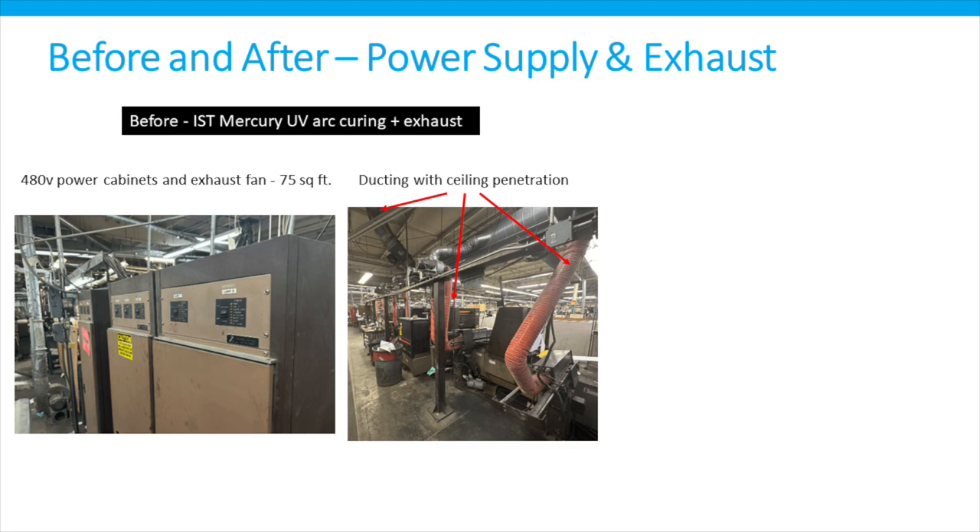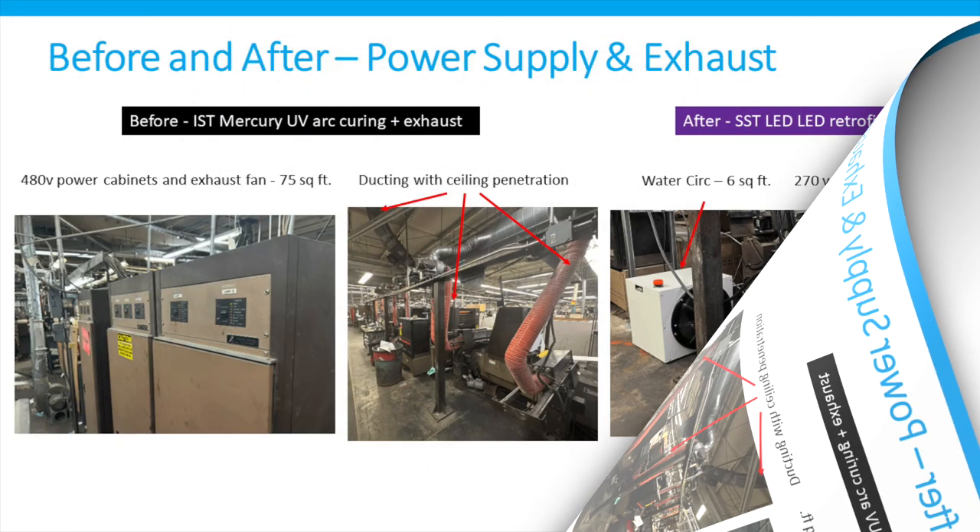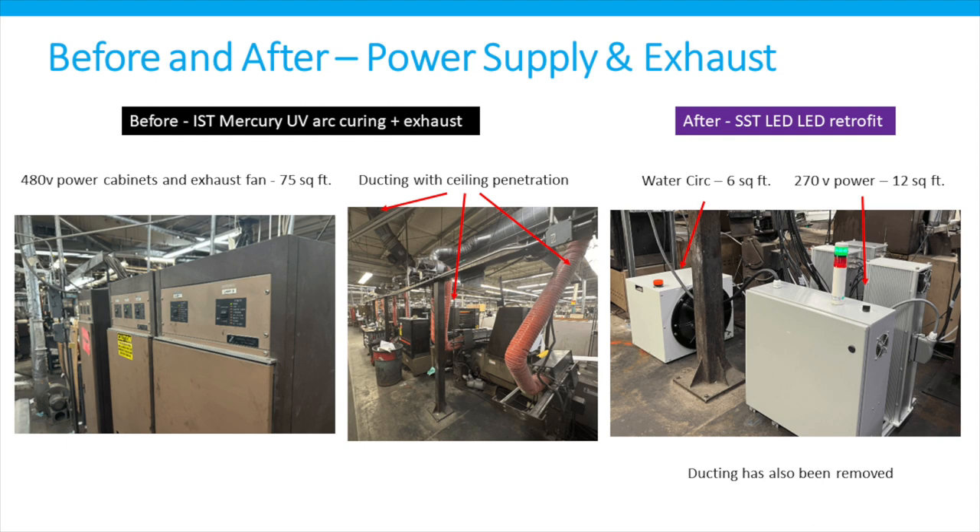The before and after on the power supply and exhaust: on the bottom left are three very large UV power supply cabinets, about 75 square feet in total, running 400-volt driving that system — and again the exhaust tubes going up through the roof. Here's the picture of the SST LED system with power supplies and two water circulation devices — a very small footprint of only about 18 square feet. The water circulation devices only use distilled water with ambient room temperature, as chilling is not required as it is with all other LED systems.